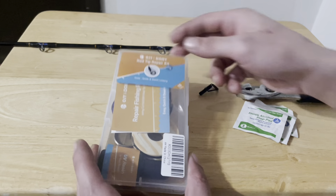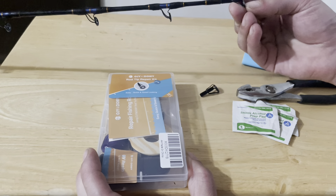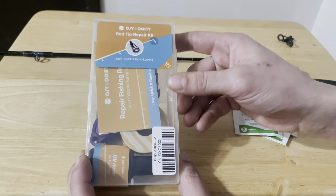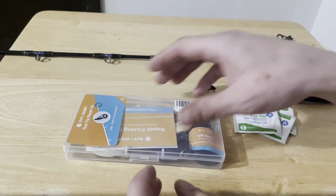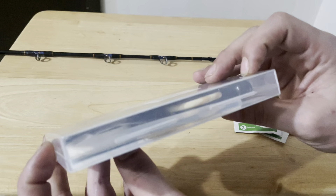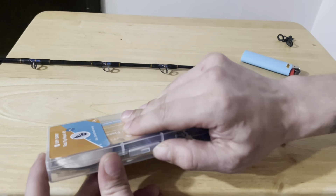What's going on guys, today we're going to repair this broken rod tip missing the ceramic with the OGN Dolly repair kit. I like this kit because it's small, compact, easy to put in your tackle box and you can use it right there on the go if you break your tip.